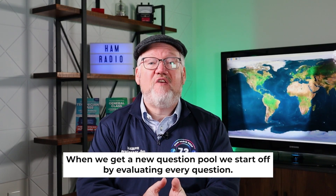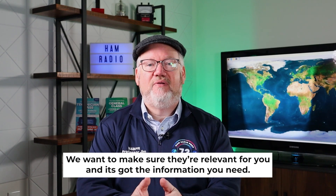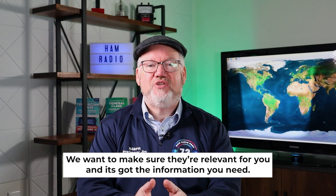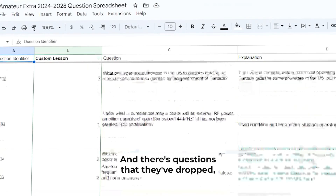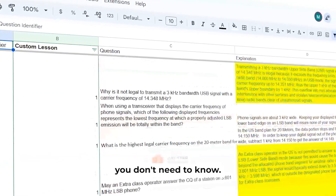When we get a new question pool, we start off by evaluating every question. We want to make sure they're relevant for you and have the information you need. And there are questions that they've dropped — we skim those out as well so you don't have to learn information you don't need to know.